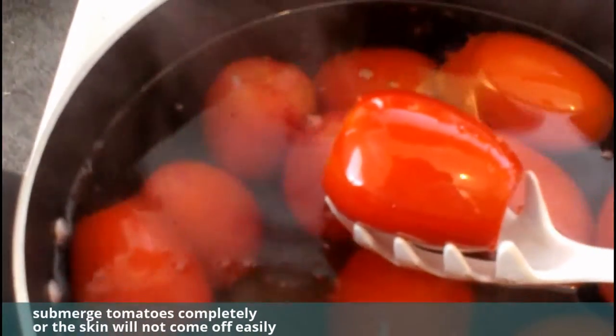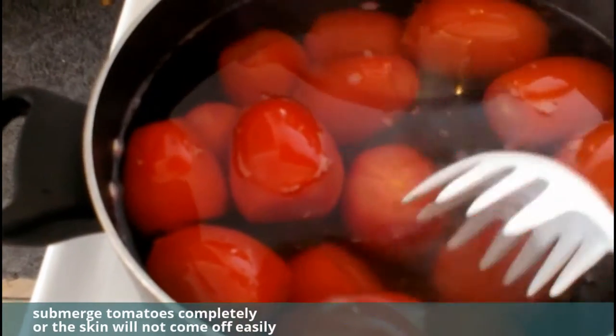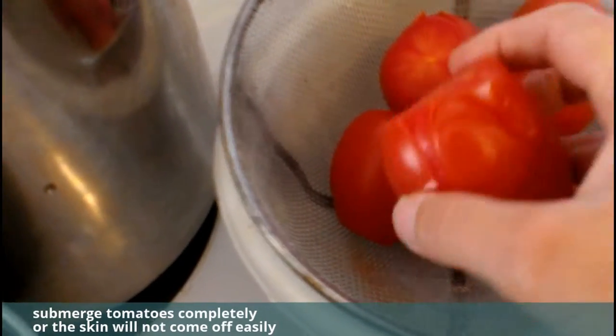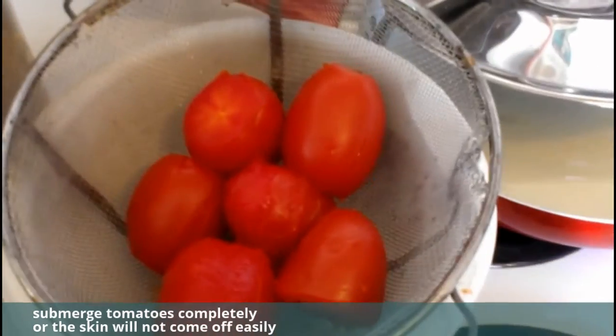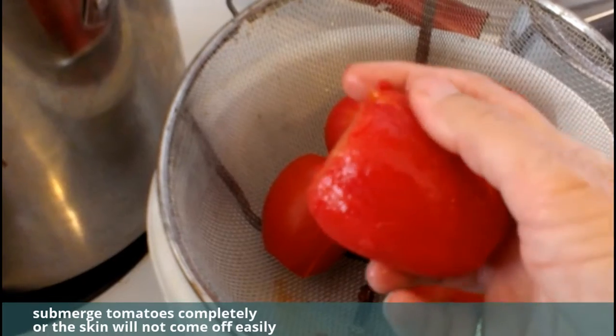I've cut the top and the bottom off of the roma tomatoes. I usually do about 25 of these and it makes about three quarts. I drop them in boiling water after I cut the tops and bottoms off, then fish them out when the skin pops. You can see the line down the side — this is blanching.